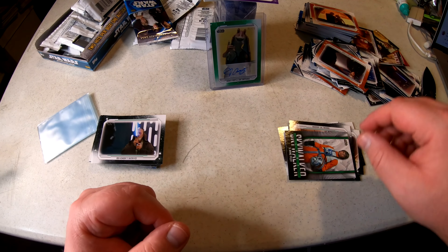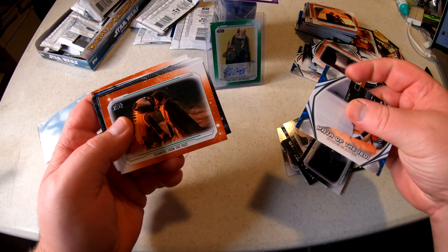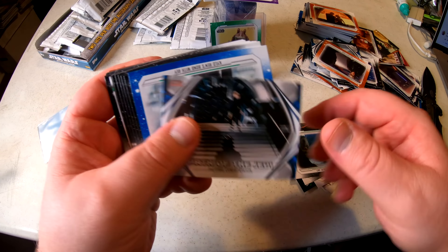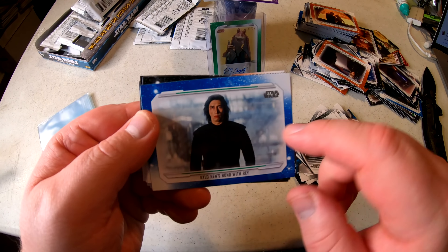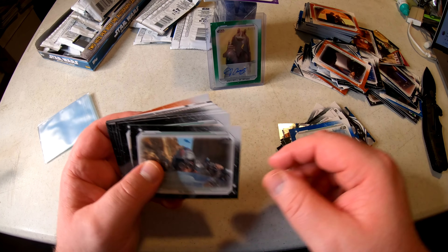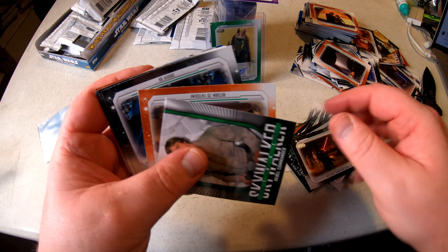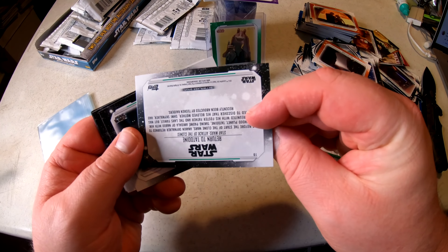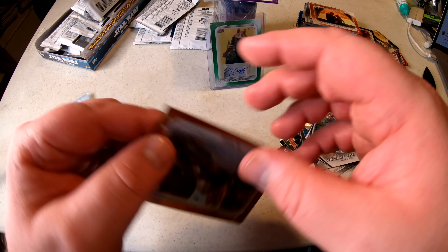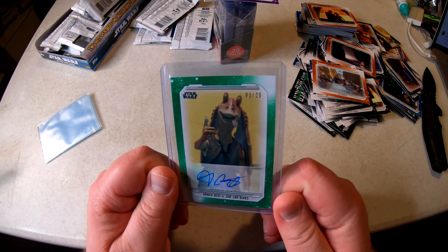This is actually a really good box! There shouldn't be anything left of major value — I've got a super short print autograph, a super short print base card, and another cool insert card. The blue bordered cards are about one in four packs, so roughly six per box. There's an orange bordered card — if these are short printed they'd be numbered. And that is it.